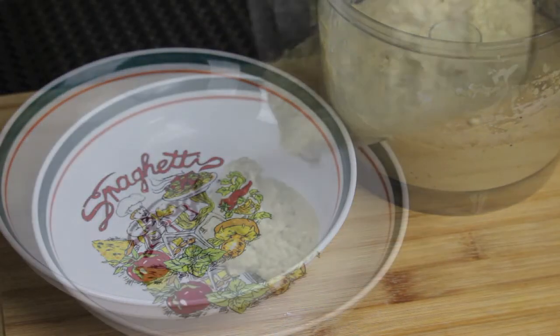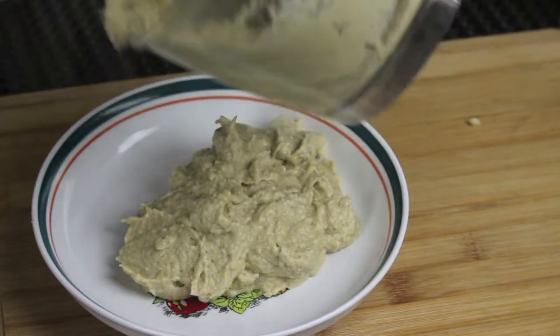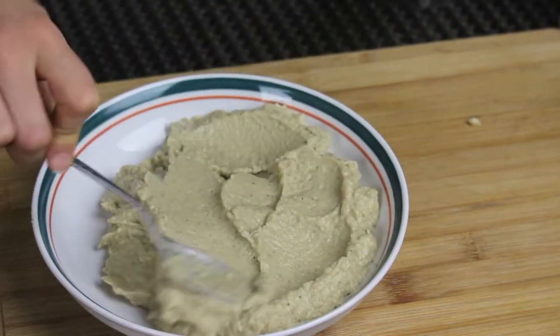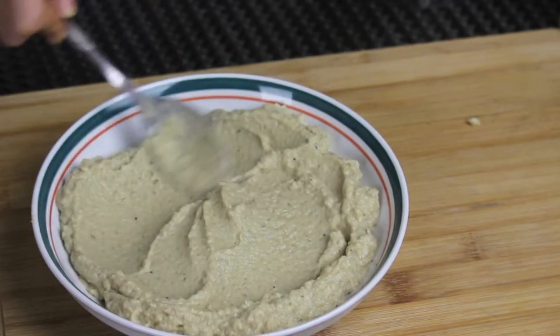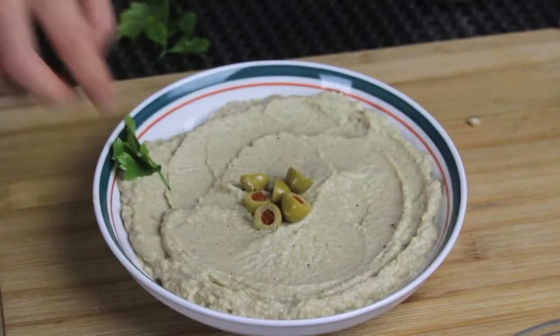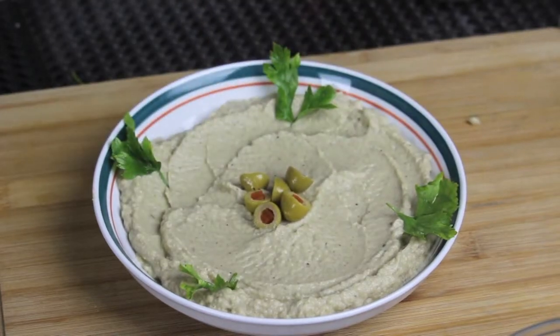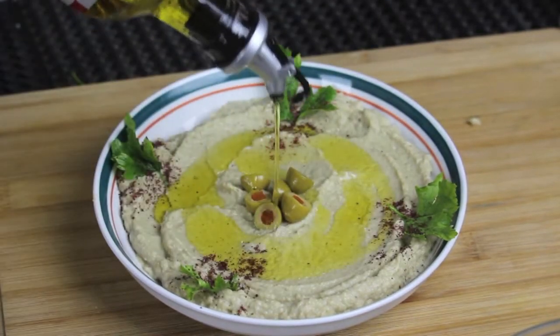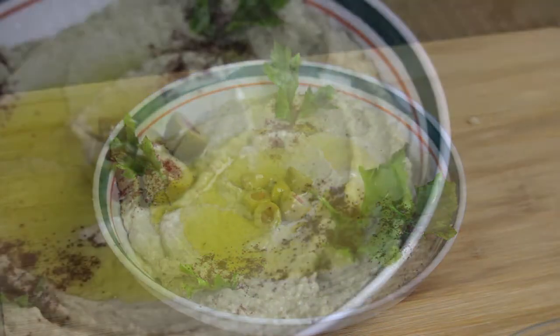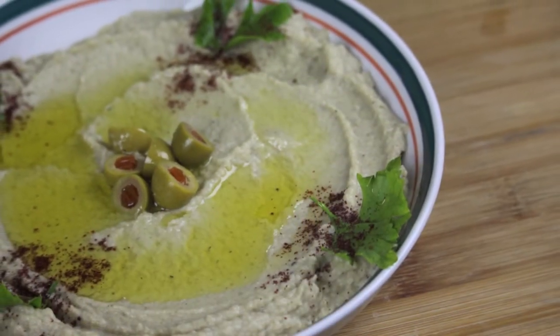I could have added the cumin at first but I forgot! Give it one last mix and it's done. Now it's ready to serve — put it in your plate and with the back of your spoon spread it evenly. Then garnish with some green olives in the center, some parsley, a pinch of sumac, and finally drizzle a good quality extra virgin olive oil.